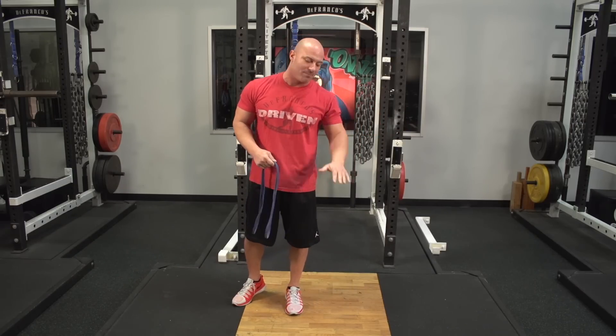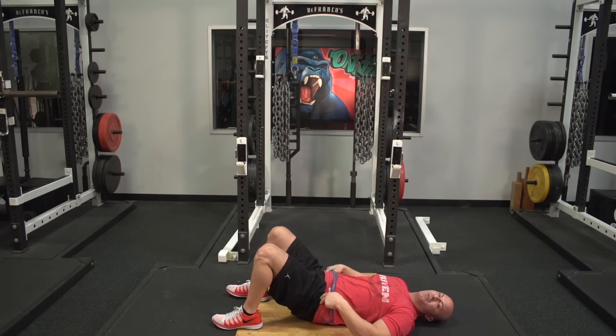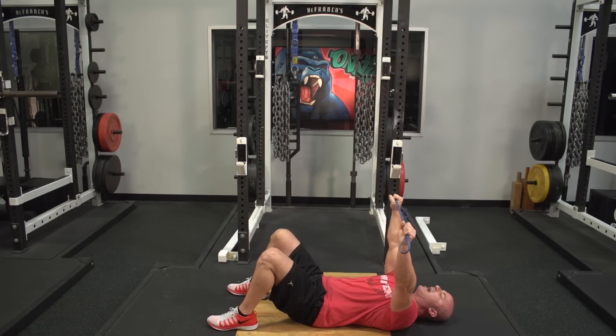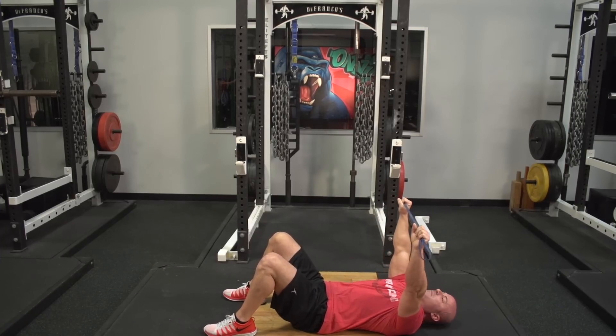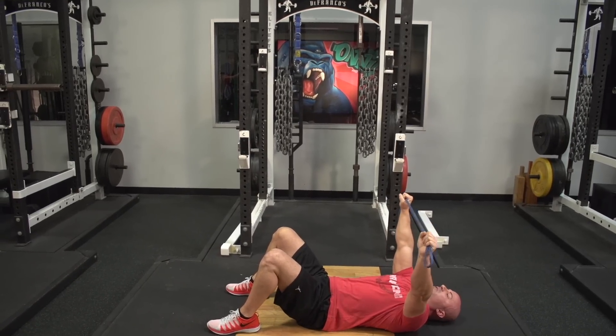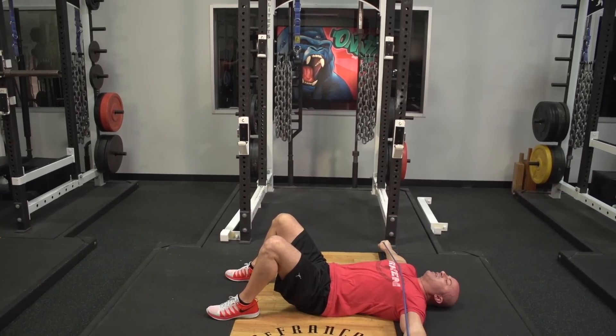Have them do their band pull-aparts laying on the ground. You're going to have them laying on the ground — head, shoulders, butt, and feet are on the ground. What that does is it puts you in perfect alignment, and from here you're just going to take your pinkies and have them touch the floor. Pinkies got to touch the floor.